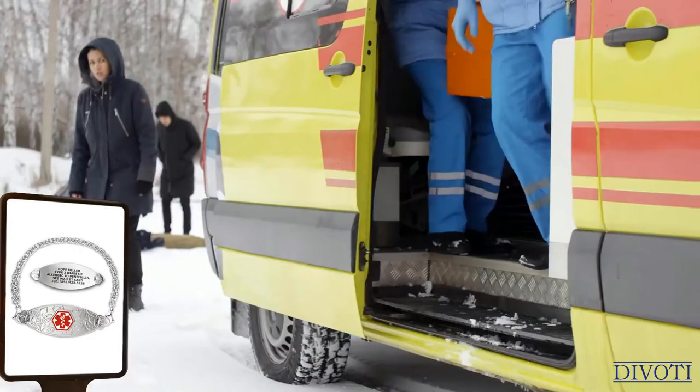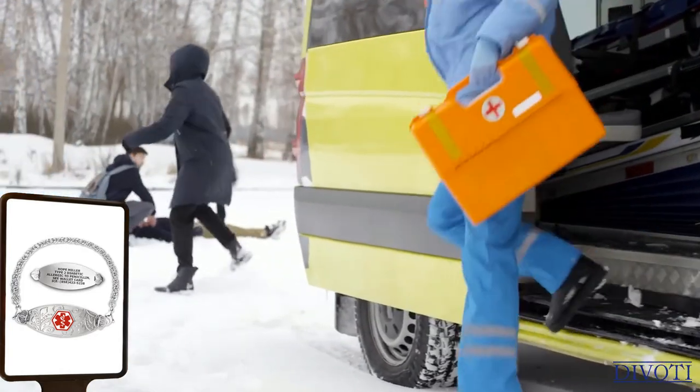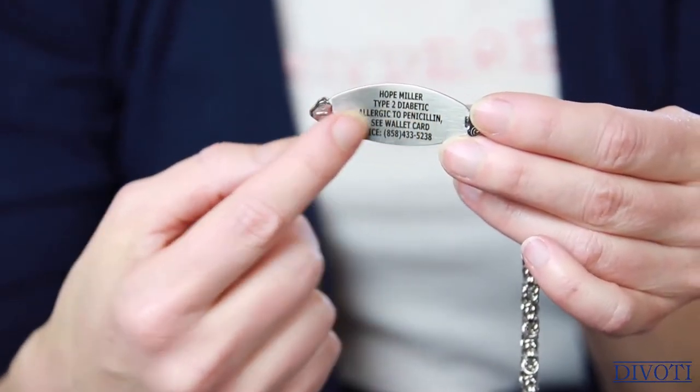Here is an example of a Medical ID Bracelet. This one has the red enameled medical symbol in the middle, and you can choose to get it engraved on the back. This says the customer's name, then type 2 diabetic, allergic to penicillin, a wallet card, and in case of emergency she put her husband's phone number. Devotee deep laser engraved the medical info — I can run my fingers over it to feel the depth. It's going to last a long time.